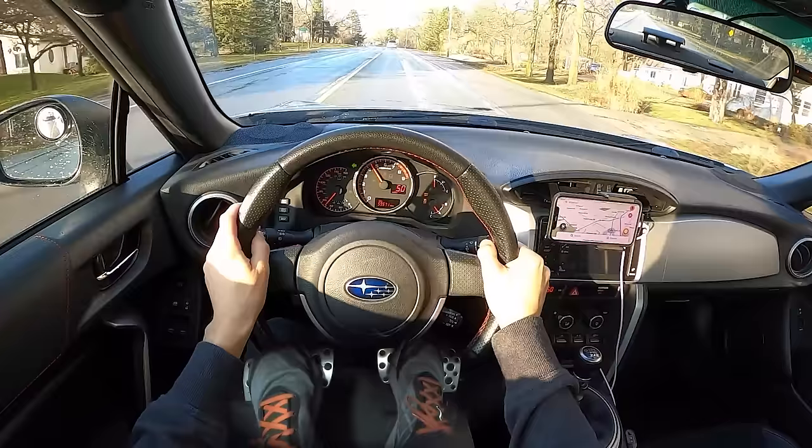The BRZ is particularly easy and fluid to do this with. There are some cars that really shine in this department — the Miata is one.